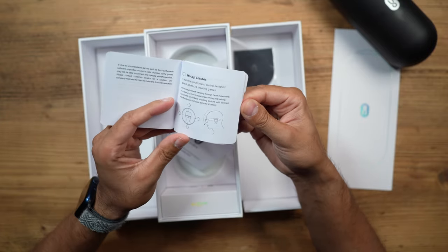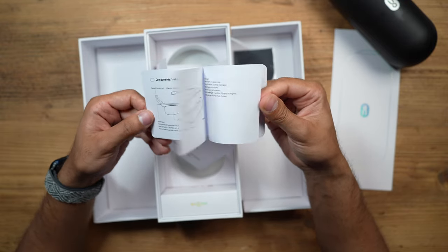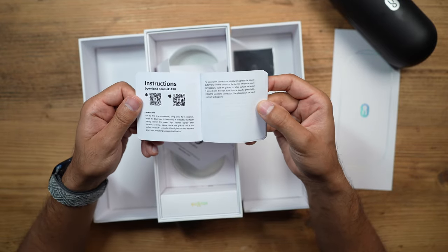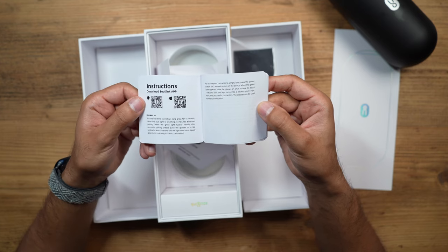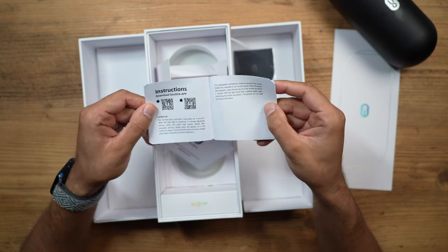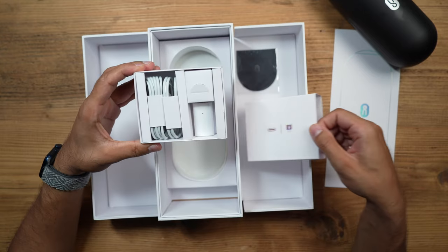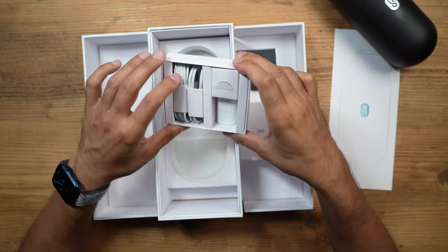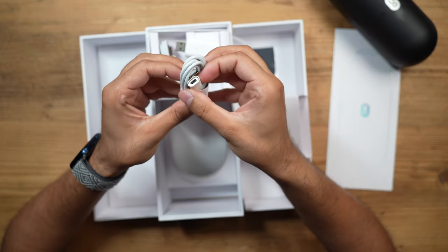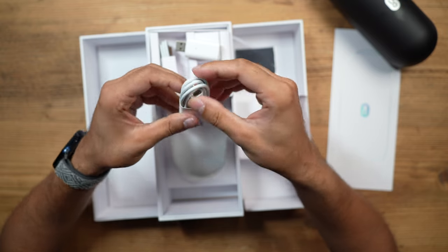It's always recommended to learn how to use it, because if you try without reading the information, you may get confused and it might not work the first time. There's also a Solink app you can download as a complimentary thing, but I'm going to showcase how this works directly by playing a game on my phone and linking it via Bluetooth. You also have a USB-C charging cable for the case, and a connector to charge the glasses directly.